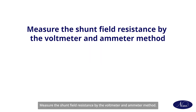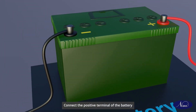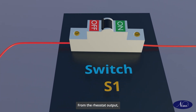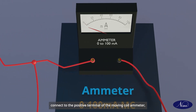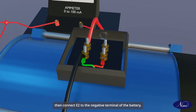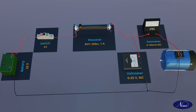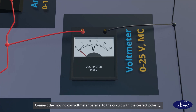Measure the shunt field resistance by the voltmeter and ammeter method. Connect the positive terminal of the battery to the input of the rheostat through switch S1. From the rheostat output, connect to the positive terminal of the moving coil ammeter. Then the negative terminal to shunt field winding E1. Then connect E2 to the negative terminal of the battery. Connect the moving coil voltmeter parallel to the circuit with the correct polarity.